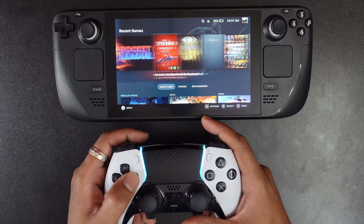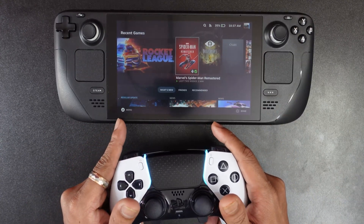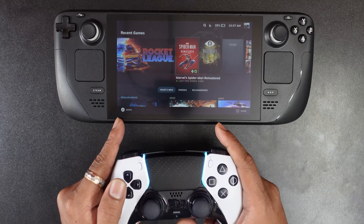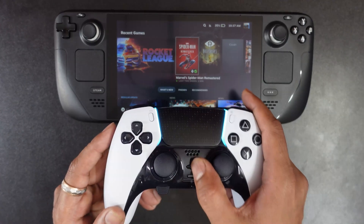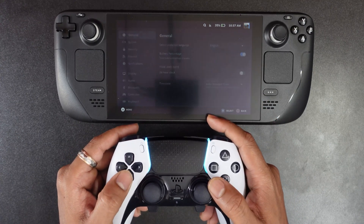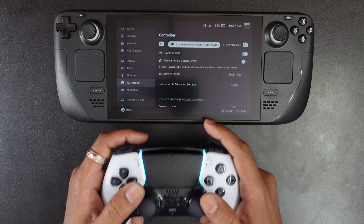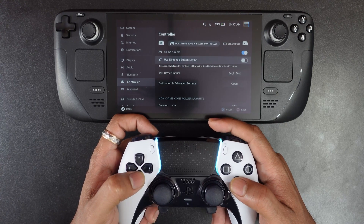Also you can verify the adaptive trigger and all in the settings. You can also see this PS button here — now it is changed from Steam to PS. So I am going to press this PS button, then go to settings and come to Controller — the controller is connected and game rumble is already enabled.